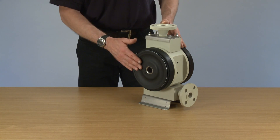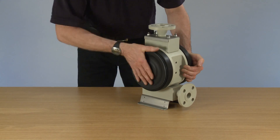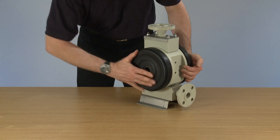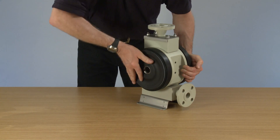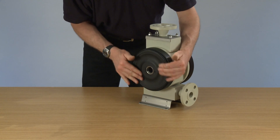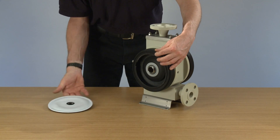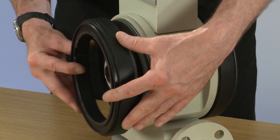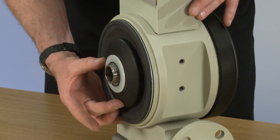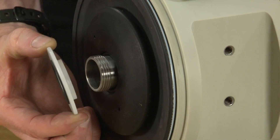First thing we're going to do is remove the outer diaphragm. Place that to one side. Off comes the barrier ring, and then there is what we call the seal retainer, which needs to come off.